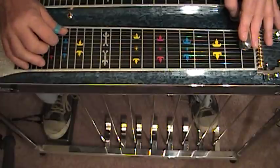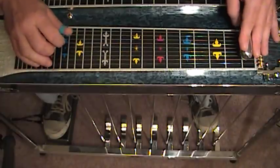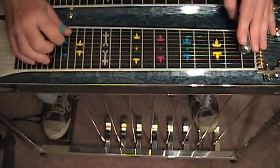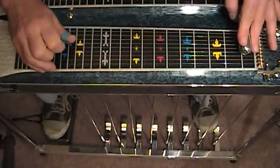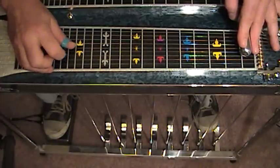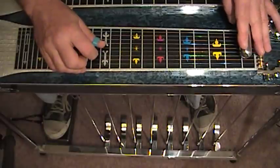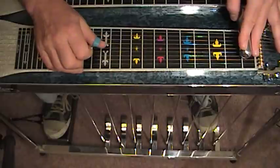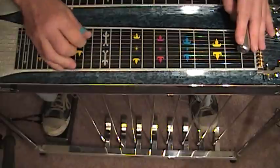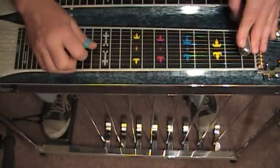Now what we're going to do is we're going to move our bass position with our thumb from string 8 up to string 6. And we're going to alternate with our index finger. We're going to cross over again to string number 5 with our thumb, raise our A pedal, drop the A pedal and strike string 4, cross, cross.